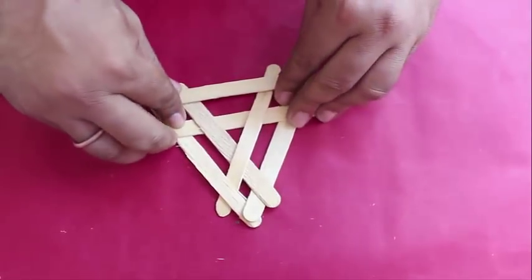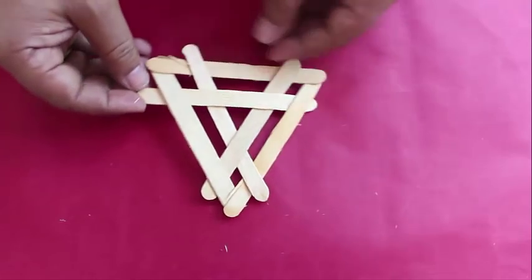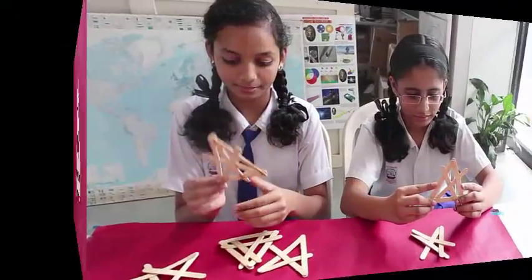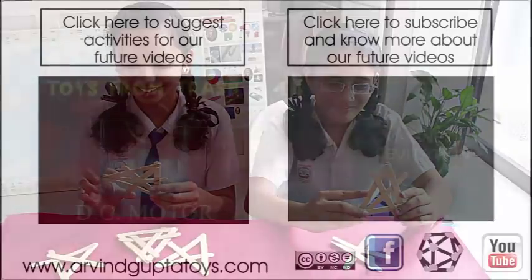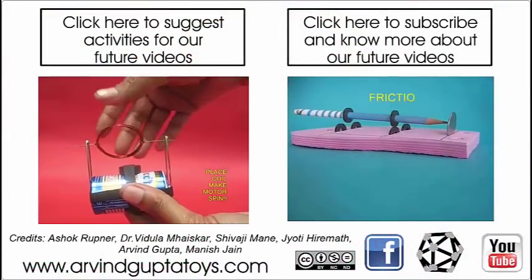An interesting activity is to find the total number of triangles in this pattern — see if you can find all 64. Yes, 64! And if not, watch our next video. I hope you can make all these interesting structures, play with ice cream sticks, and make some new structures of your own. Thank you.